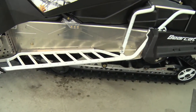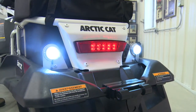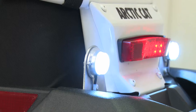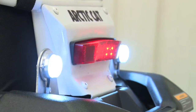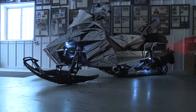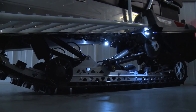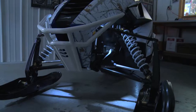A really cool feature is that we put rear reverse lights on this — so when you hit the reverse button the lights come on in the back. We also have hidden lights underneath the tunnel and underneath the A-arm wells.